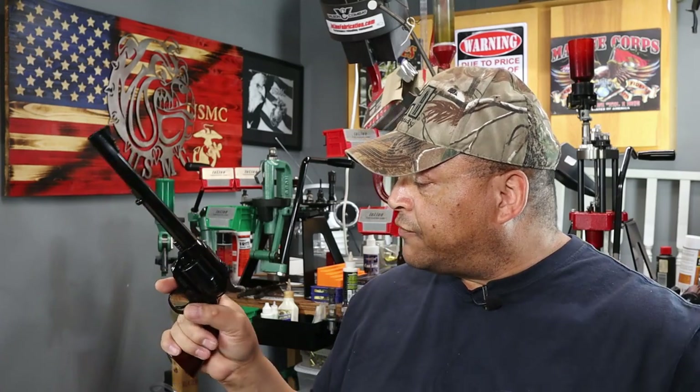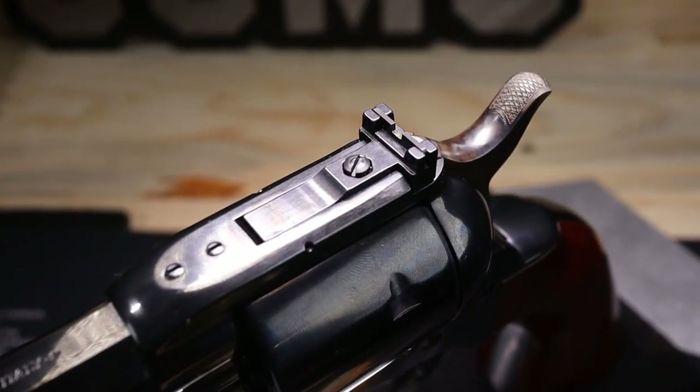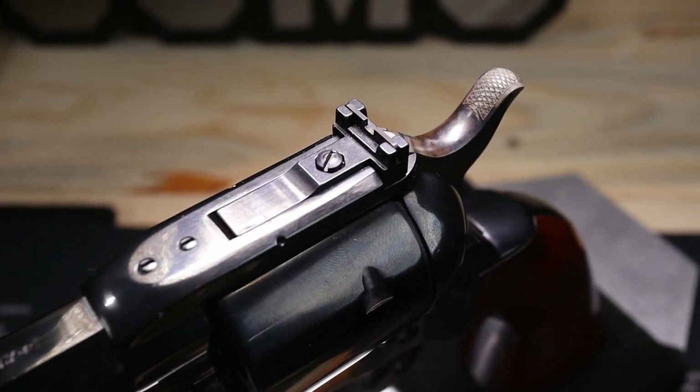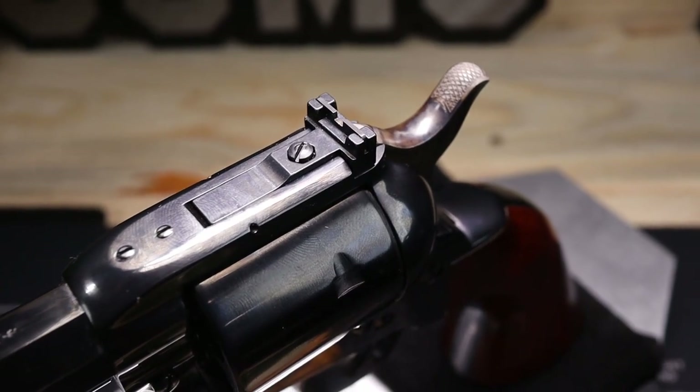Moving to the back of the frame, you have an adjustable rear sight. That rear sight is adjustable for windage as we would expect, and also for elevation.